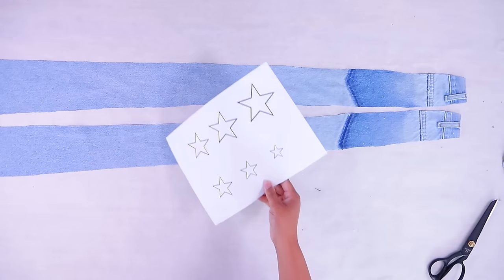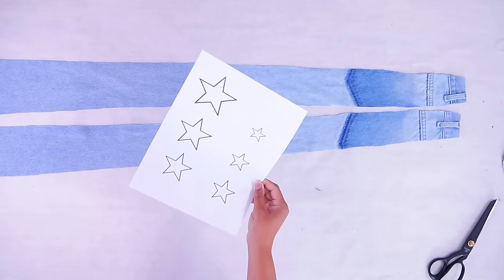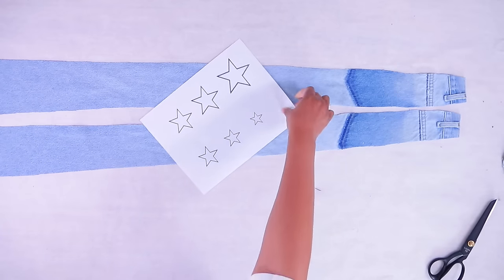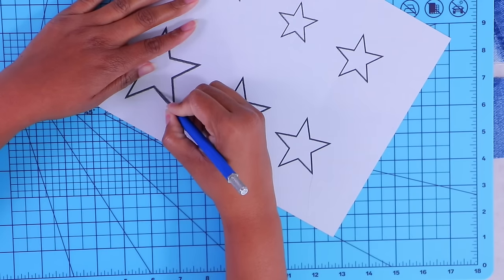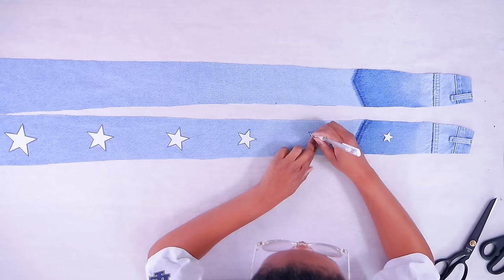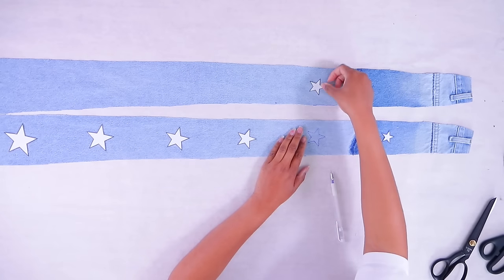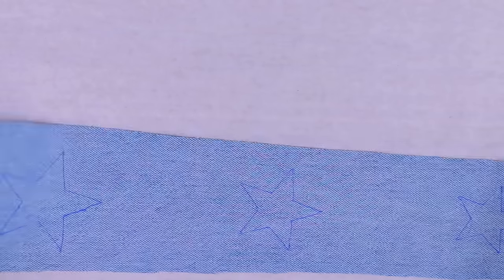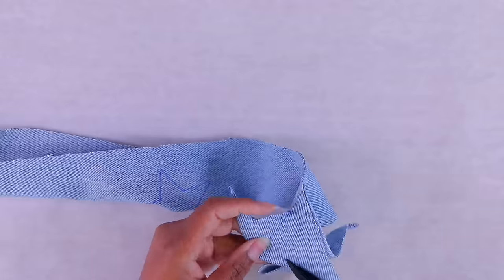Now we're going to add a little razzle dazzle. I just went to Google Images, printed out a star, and made it smaller and smaller. I'm going to cut all of these out, lay them out to see how they look, and trace around them. The easiest way is to fold it in half and cut it that way. Let's see how this turned out — yay, that's cool!